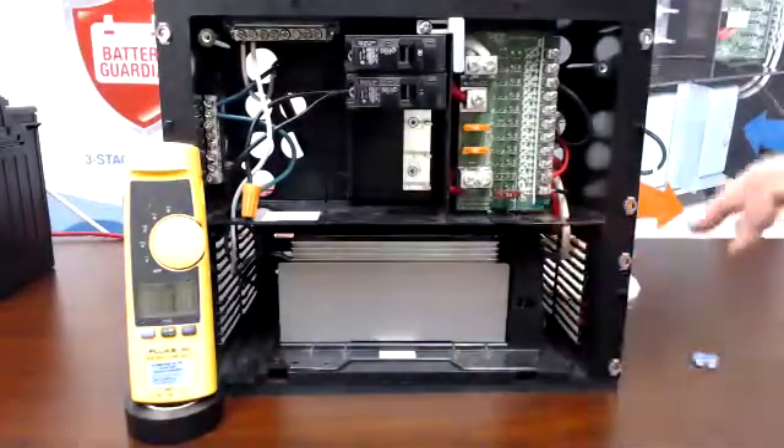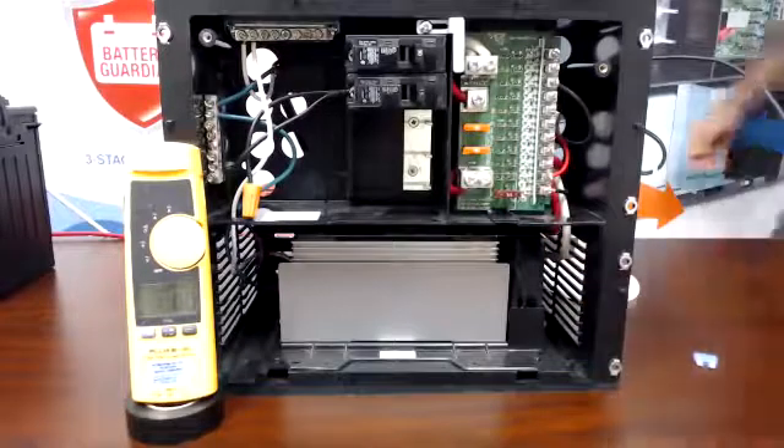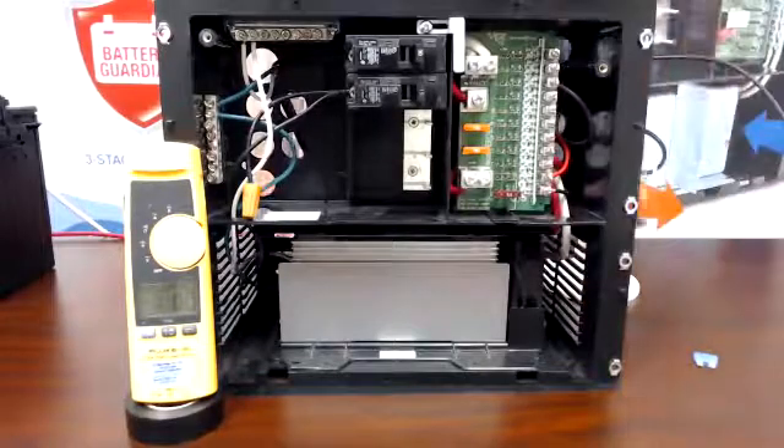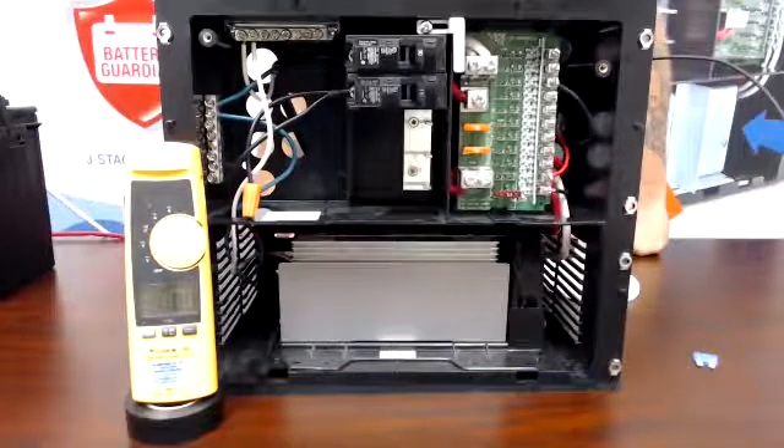Next, on the bottom fuse we have a seven and a half amp fuse, and what we're going to do is mimic overloading a fuse — pretty much drawing more amperage than that fuse is rated for.